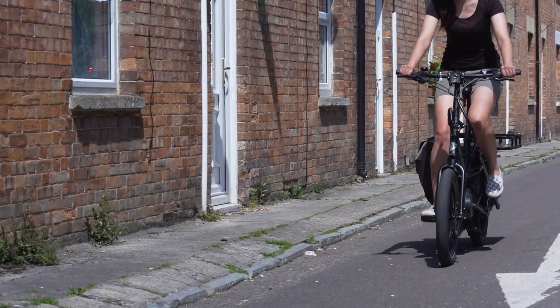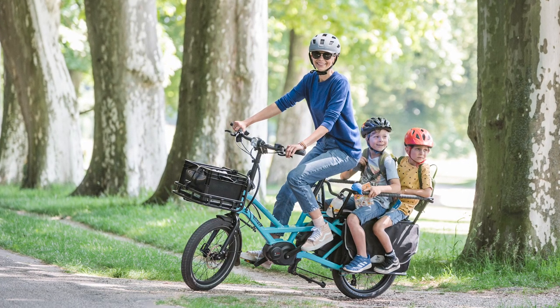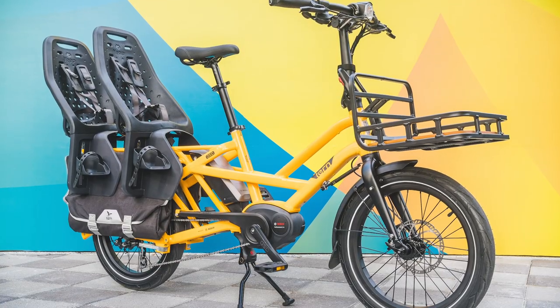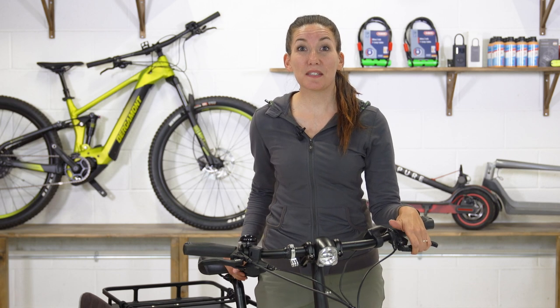For families, electric cargo bikes are great for the school run. On my commute in Bristol, I regularly see a man transporting five kids with his, and they're always having a great time. So that's what I think makes them so useful.